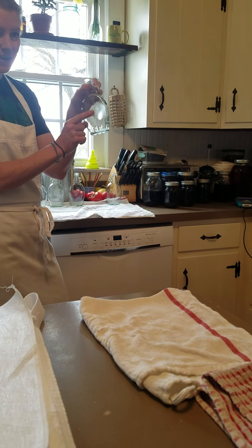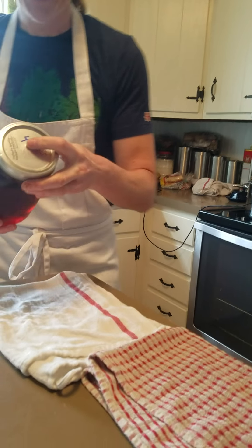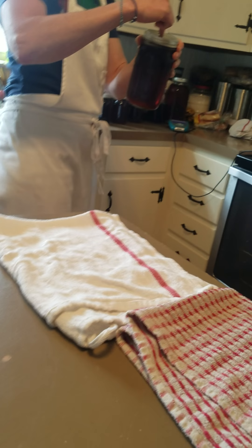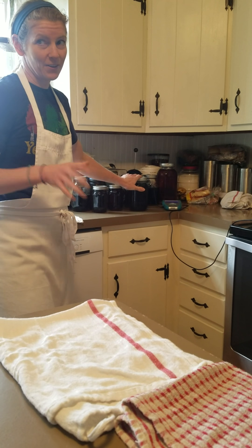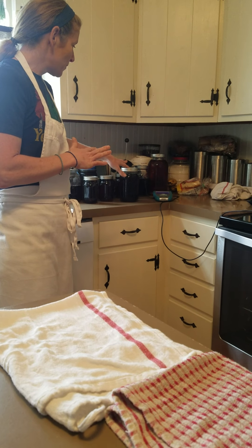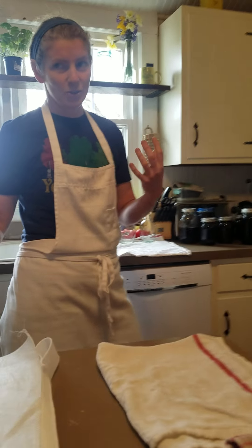Mason jars are great, but these bottles are just a little bit easier for selling the syrup. Plus, some of our mason jars didn't seal — when the top of the mason jar can bubble like that, it means it's not sealed, so it wouldn't last on the countertop and would have to be refrigerated. We're going to put the syrup into bottles so they can be more shelf-stable and stored outside of the refrigerator for a longer period of time.